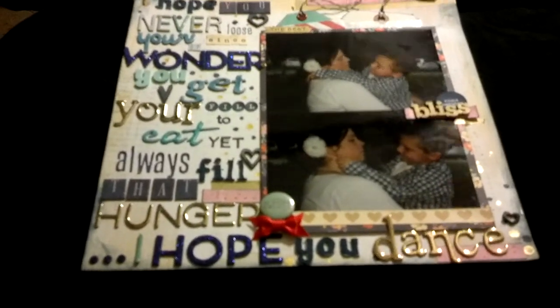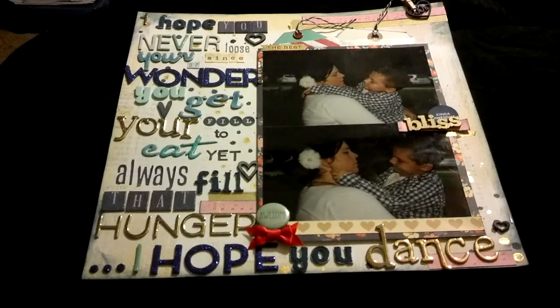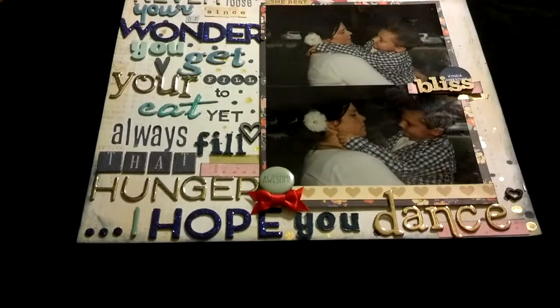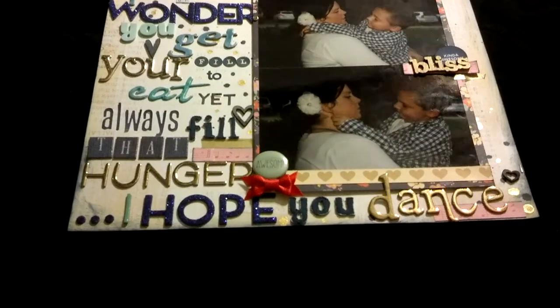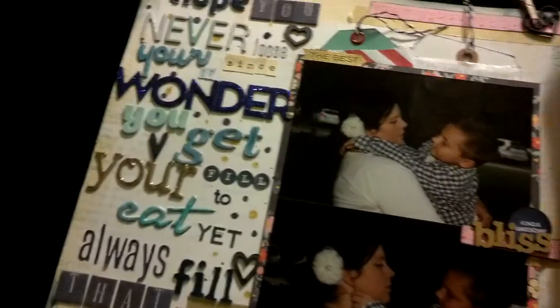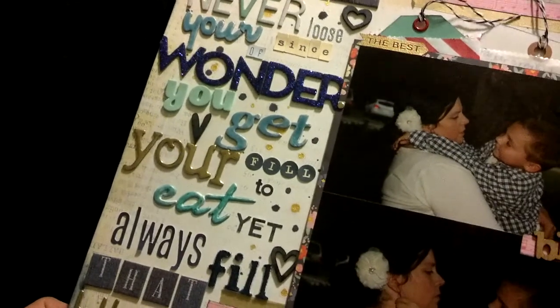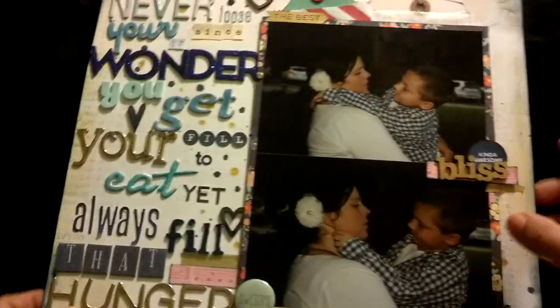Hey guys, it's Tiff, and I have another 12x12 layout here for you. It is for the Blue Challenge over on my Facebook group — well, it's not my group, but it's the group I joined called Will Scrap for Supplies. I love the group already. It's hosted by Lisa and Sandra, who are Maggie Milo and Osnap Gonzo here on YouTube. If you're already members of their channel, you know how awesome they are. If you haven't checked out their channels, you should definitely do so — they've really been putting out some inspiring stuff lately.